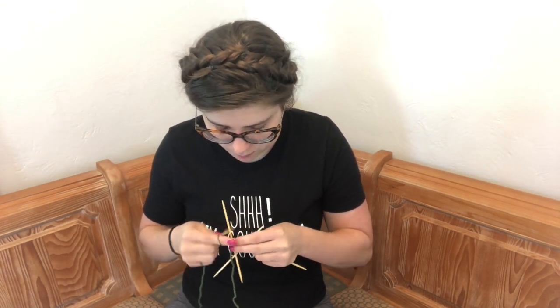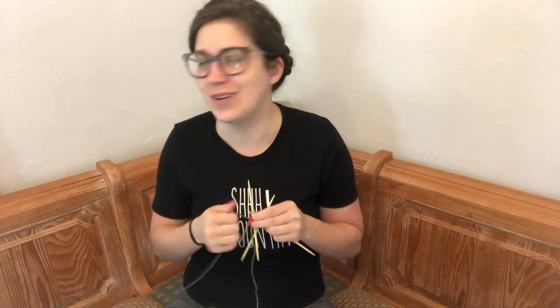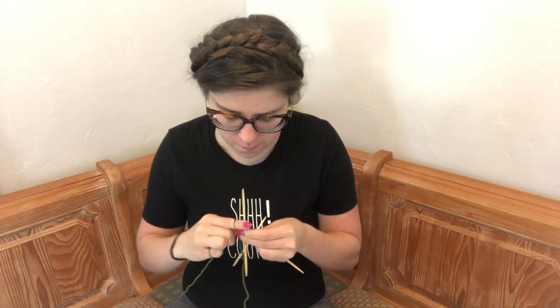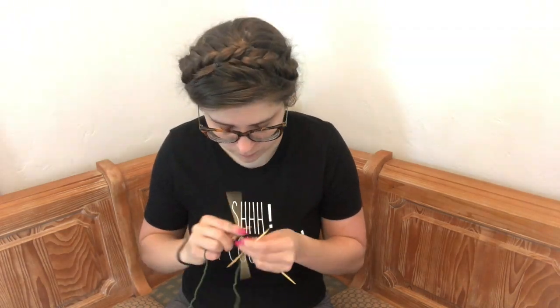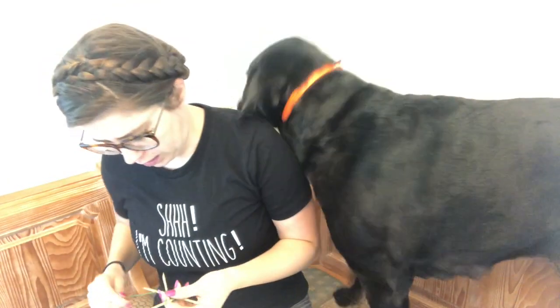Does anybody ever feel like starting the next round is like leveling up? Like when you're playing a video game and you've made it. P.S. my hair's a mess — okay, sweaty puppy.